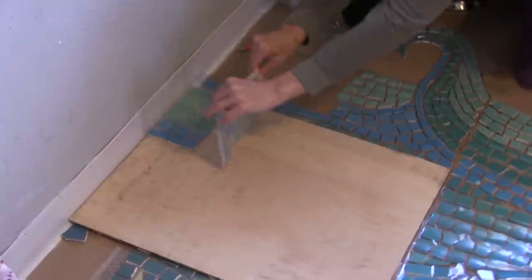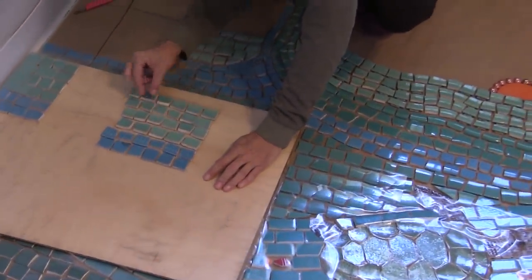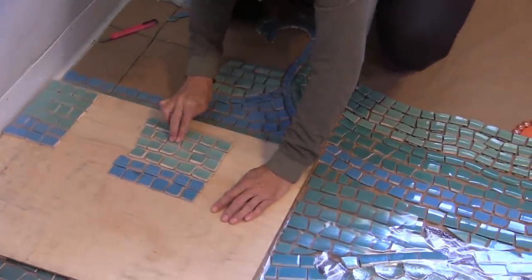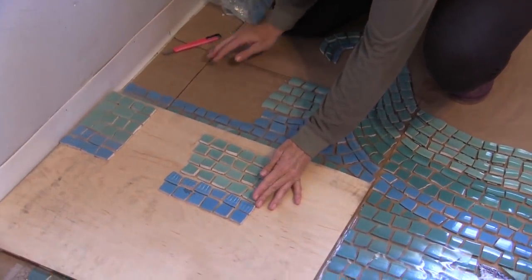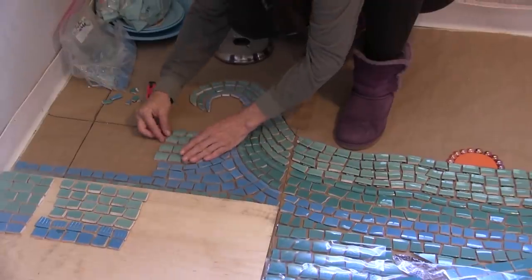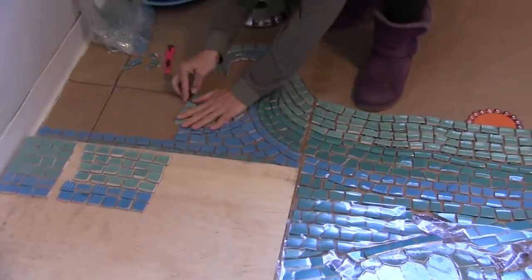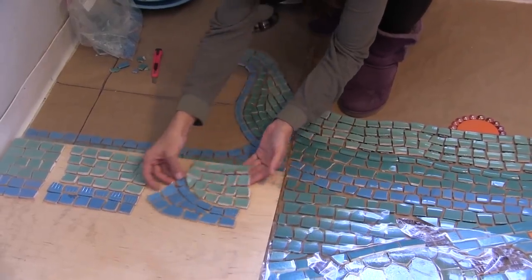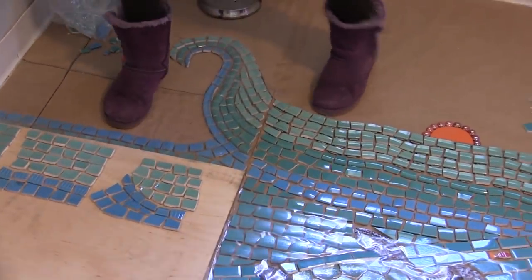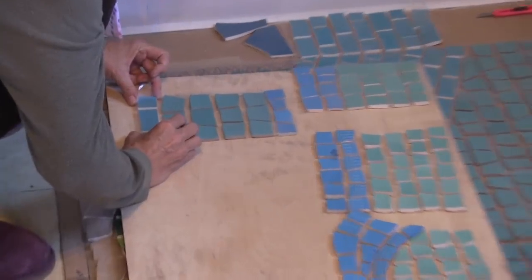This is the scariest part, picking it up like this. Whoa, turn around — is that backwards? A piece dropped off so I have to stick it back on. Oh my gosh, these pieces are falling off. I got messed up. Crap. It's just going to be time consuming.